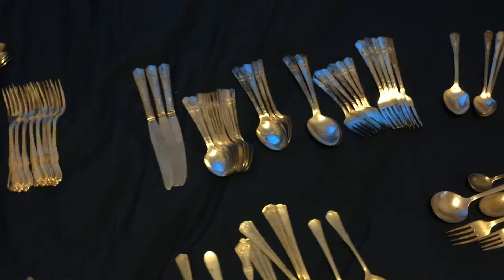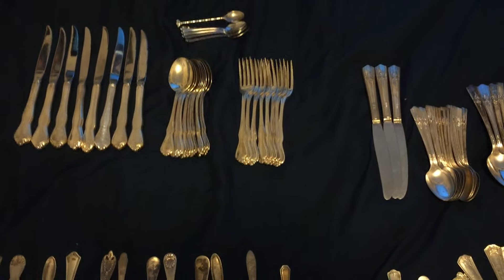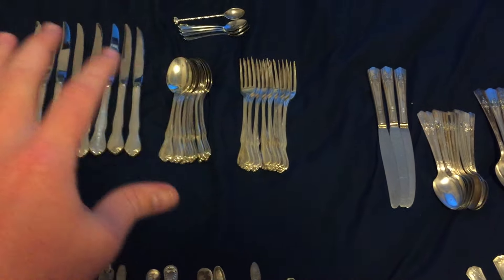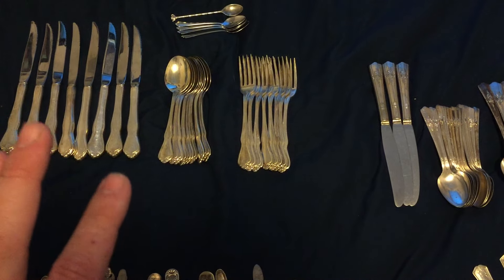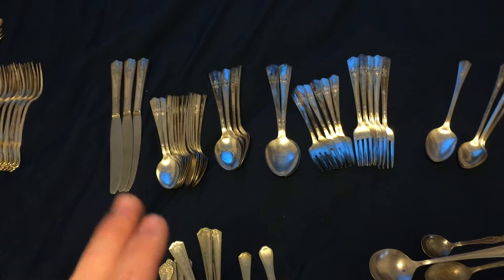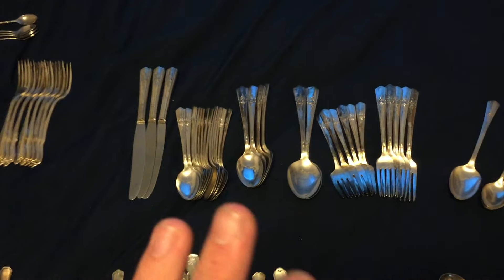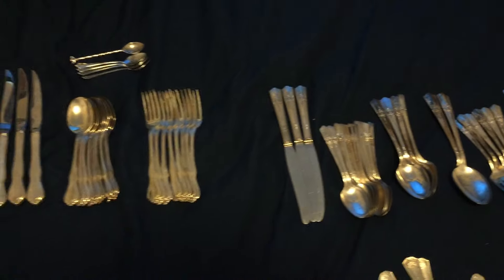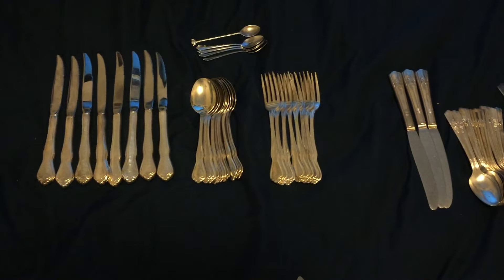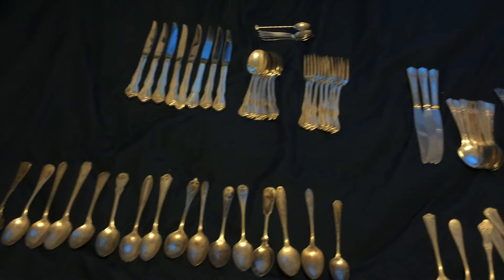I'm kind of happy with those — I didn't spend very much money on them at all. I was shooting for a quarter a utensil or less. I paid seven dollars for the Oneida set, though I also got a few pieces of silver jewelry with that. For all of the Harmony House set — 39 pieces — I paid five dollars, which works out to about twelve cents a piece. For the nickel silver grandma set — 26 pieces — I paid almost a quarter a piece.